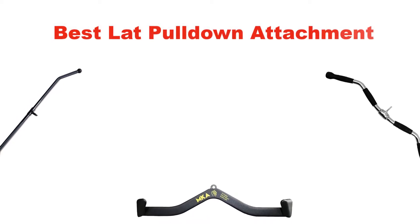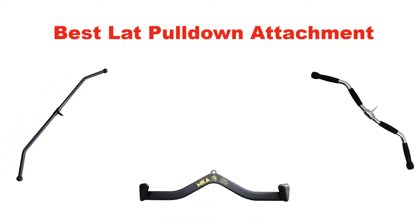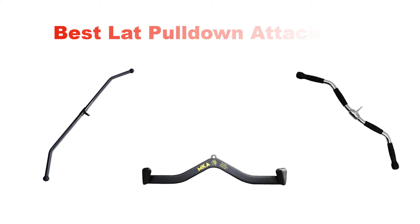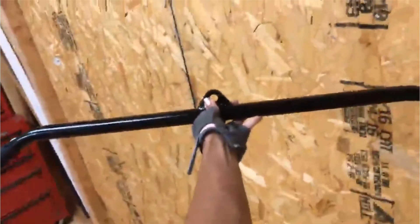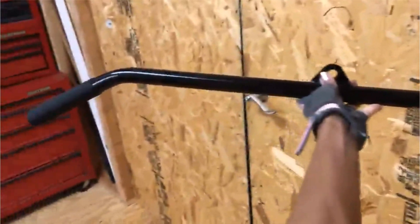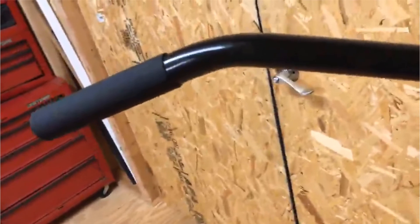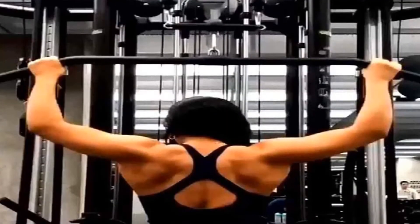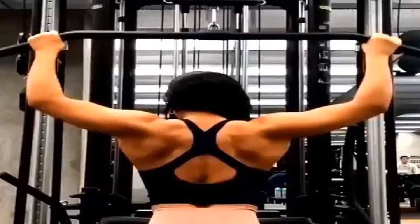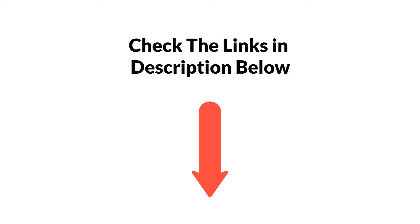Hello and welcome. In this video, we are going to give you an impartial review covering the 5 best lat pull-down attachments in the market, which are best for you considering some unavoidable factors that you might miss out without watching this video. We are trying to help you find the best from a plenty of irrelevant products. If you want more information and updated pricing, be sure to check the links in the description below. Let's get started.